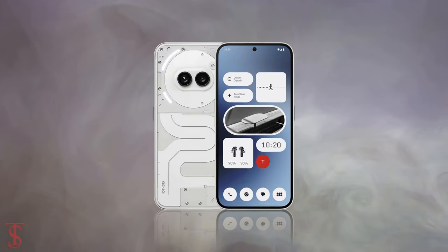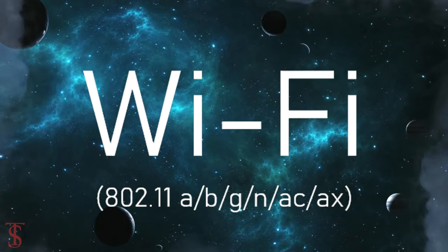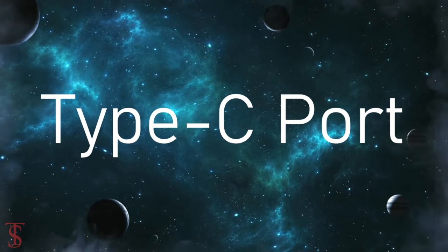The connectivity options on the phone include dual-SIM 5G, Wi-Fi 6, Bluetooth 5.3, GPS, NFC, and a Type-C charging port.